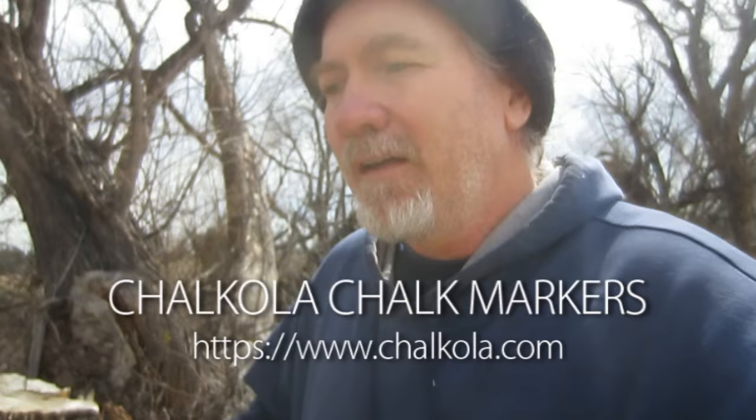Here's something — I got contacted by a marker company and they wanted me to do a review video of some of their markers. So they sent me these chalk markers. I think they're called Chalk-o-la — like chalk, then O, then la.